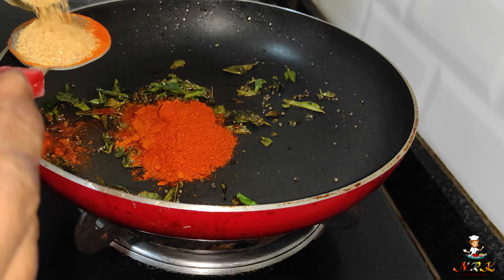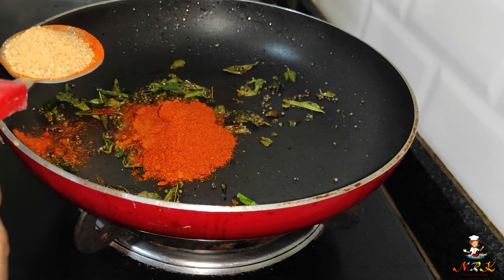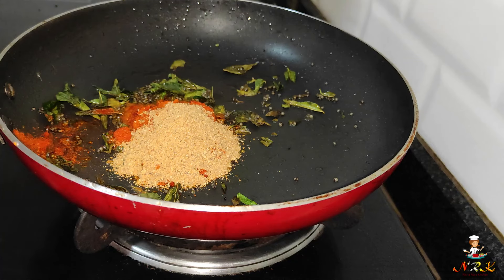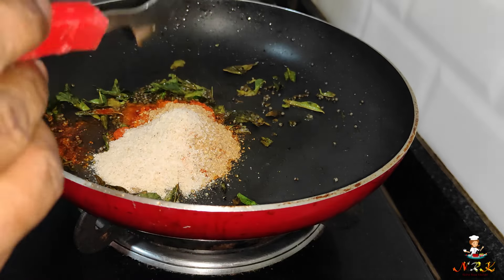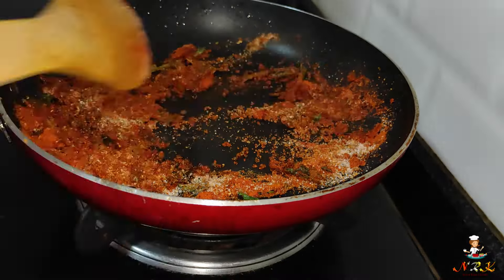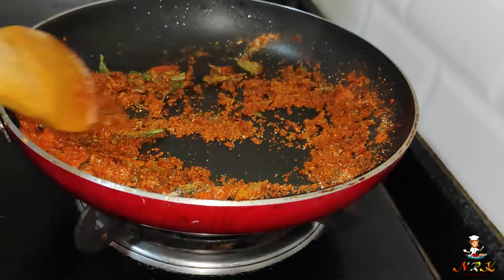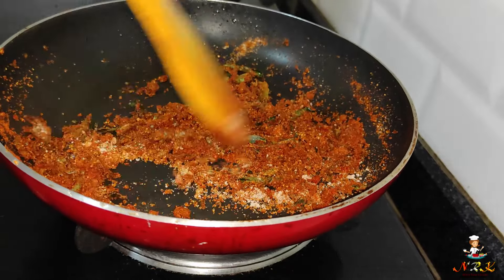We put the cut in the pan. Put it in the pan and chop it in the pan. Now the pan will close. If you want it, cut it in the pan.